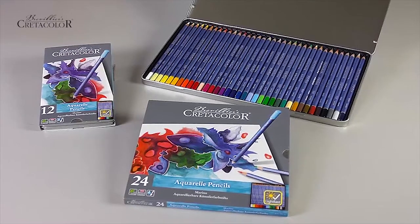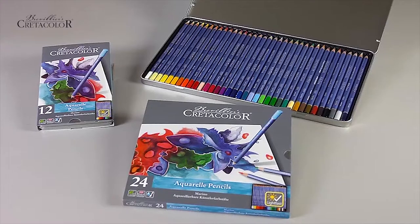Merino, the high-quality water-soluble color pencil, is available in 36 beautiful colors.